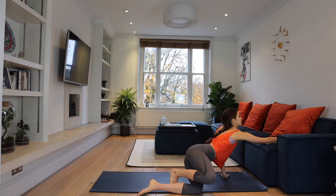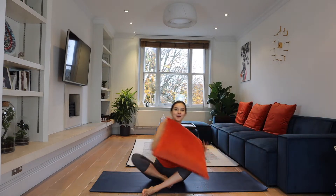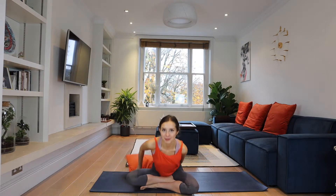Sit down on your mat in easy pose with your spine straight. If you're a beginner you can just grab a pillow and sit on your pillow so that your spine is straight and it's comfortable. Don't try to overstress at this point because this is just the beginning. So close your eyes, the palms are relaxed on your knees.